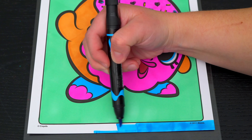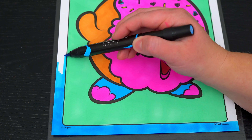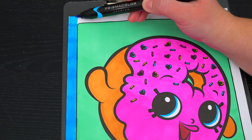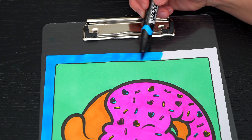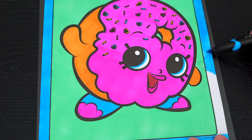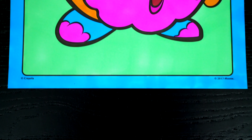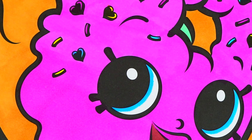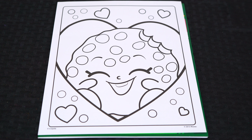And lastly, let's color in the borders blue. Okay, I'm all finished. This picture turned out so awesome. I love all the yummy details of Delish Donut. She is one scrumptious shopkin.